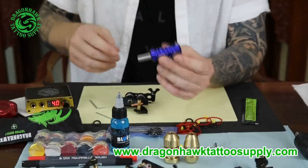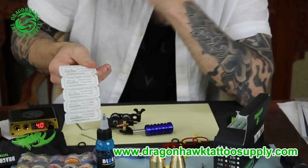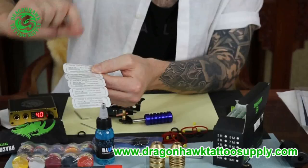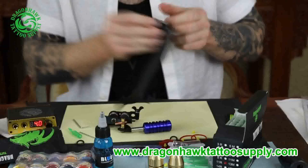Next we will have to set up the tip. Depending on what's needed, we have different kinds of tips. In this case we've got a 9 liner tip — you can see it says R9 on the back. When you see RL it means round liner. If you see M it means magnum. Magnum is more like a fork kind of needle, used more for shading and filling in color. Liners are RL — round liners. Then we get the tip.